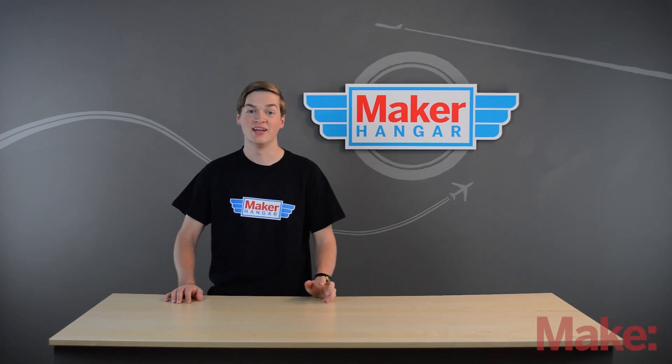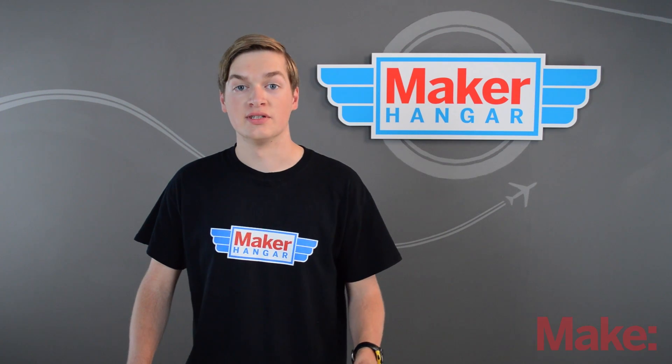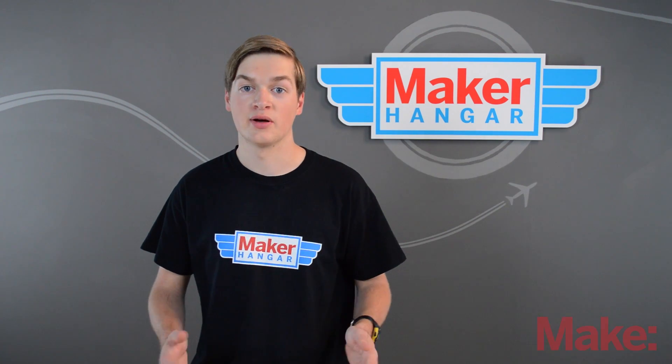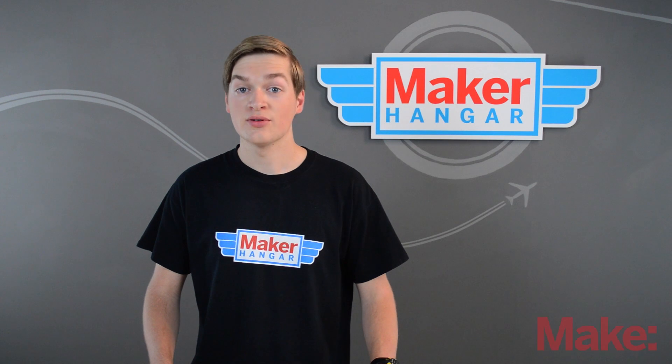Hello and welcome to Maker Hanger. My name is Lucas Weekly and today we're going to be talking about electric speed controls, or ESCs. These convert DC power, vary the amount of power going to the motor so you can control it, and they do a bunch of other things. So let's get started.